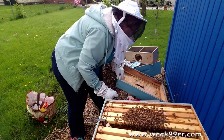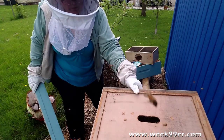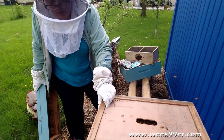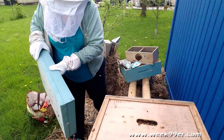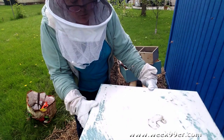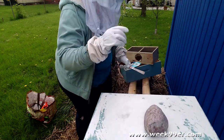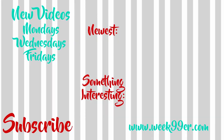And we put the top board on — just like that — and hope not to squish anybody today. We may have squished somebody; sorry about that, ladies. And we're going to put the telescope lid on, and a rock just to keep them safe from the wind. And just like that, we have bees that are now living here.